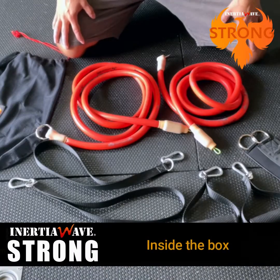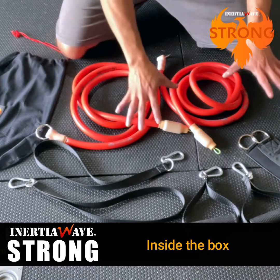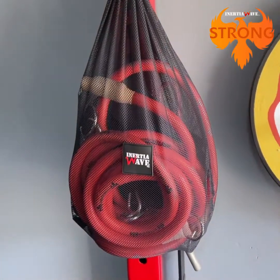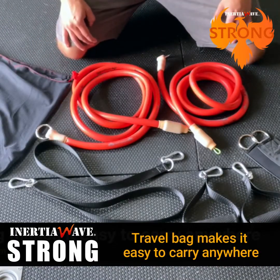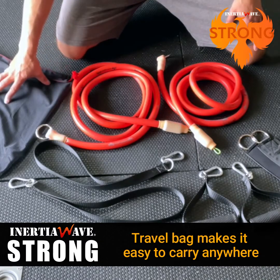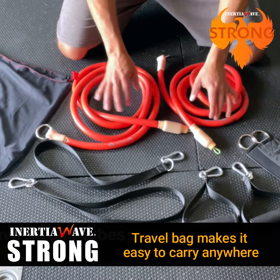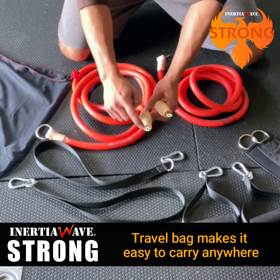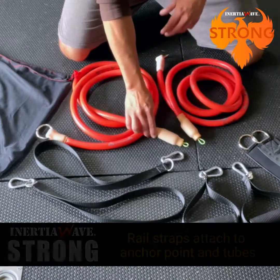Here's what you get with the Inertial Wave Strong. You get a travel bag — everything fits into this mesh bag, making it easy to travel and take anywhere. You also get both Inertial Wave tubes. The difference from the Solo is the wire loops at the end that allow you to attach different handles for resistance training.